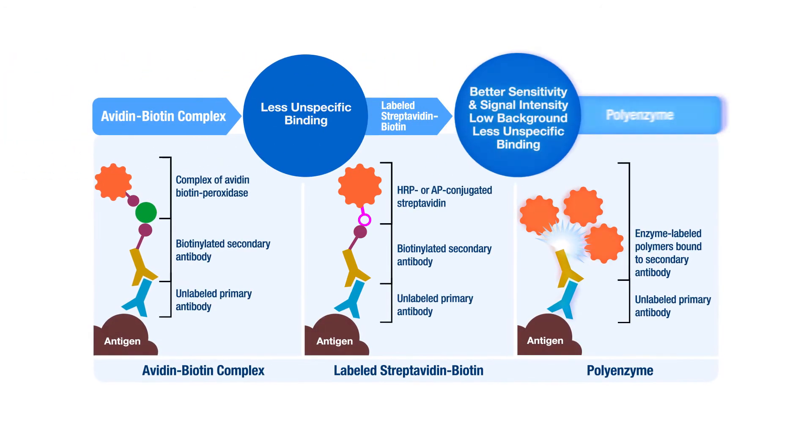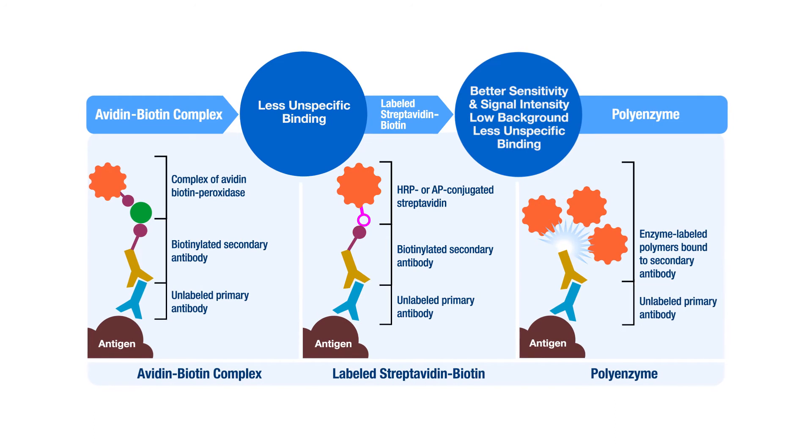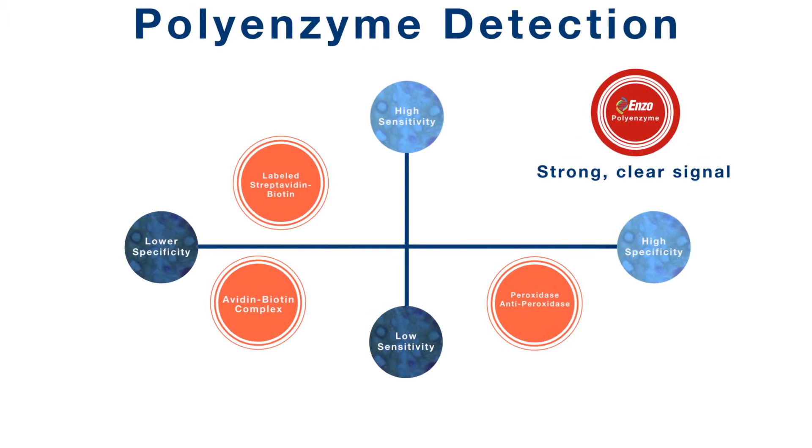Polyenzyme detection has a clear advantage over both avidin-biotin complexes and labeled streptavidin-biotin systems. Polyenzyme detection provides both high sensitivity and high specificity, allowing for a strong, clear signal.